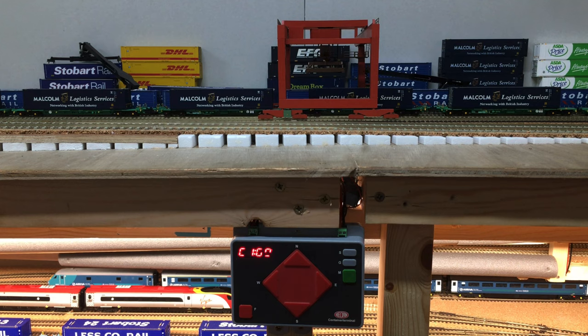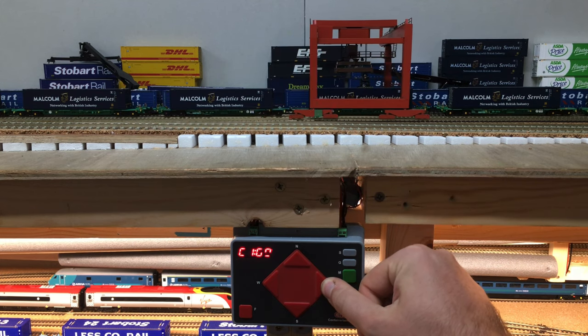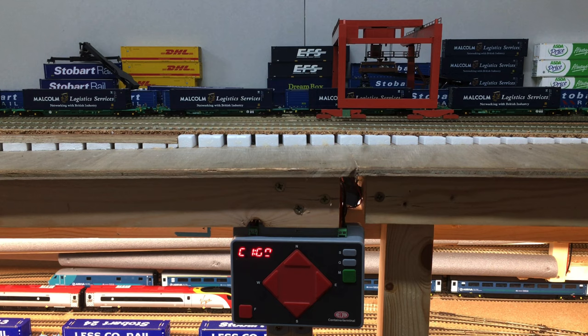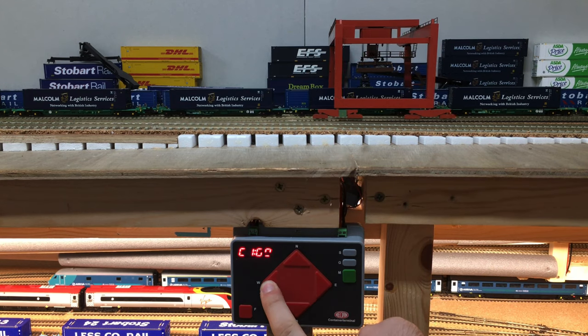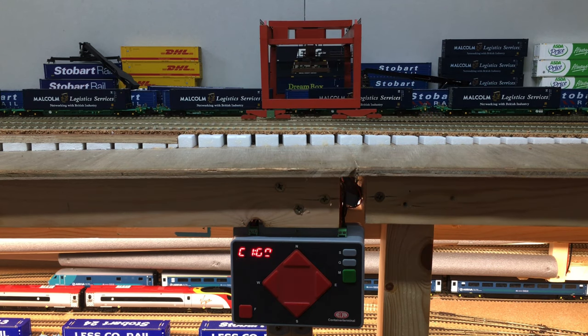I'm now going to show you a few things for how this unit works. First, looking at operating the gantry: you can either press right, which will move it towards the very back of the container depot, or press left. Those are the functions for the gantry.